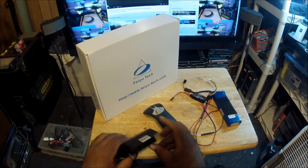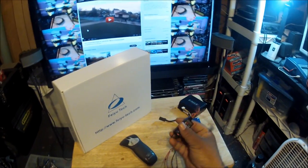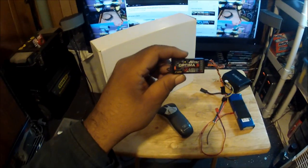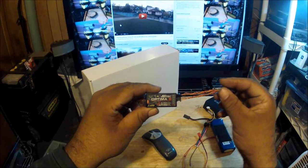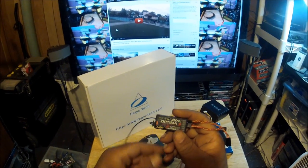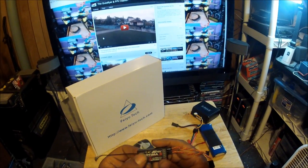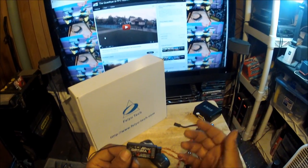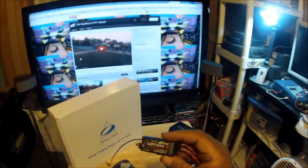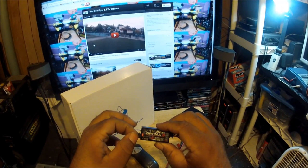The receiver I'm going to use - since I'm using a Hi-Tec Aurora 9 radio - is the Hi-Tec Optima 6. It already has the wires that will connect to the flight controller. The nice thing about this receiver is there are two ways to power it, and either way sends voltage telemetry back to the radio. For example, if I hook up the receiver the traditional way, getting power from the ESC or flight controller, the receiver will report that five-volt reading back to my radio.